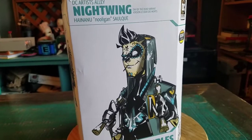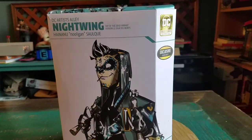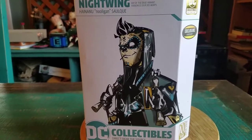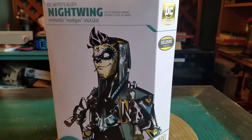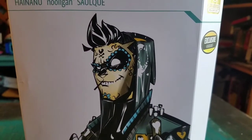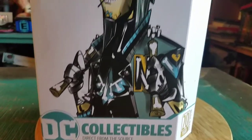This is a new looking style and I've got a lot of his artwork and stuff. So I've been slightly following some of these and I finally got to get my hands on them. This is the Day of the Dead variety. You can see Nightwing right there with the sugar skull aspect and everything. Look how cool that is.